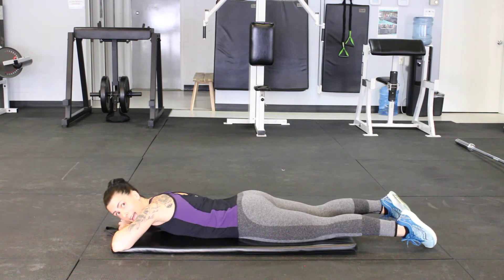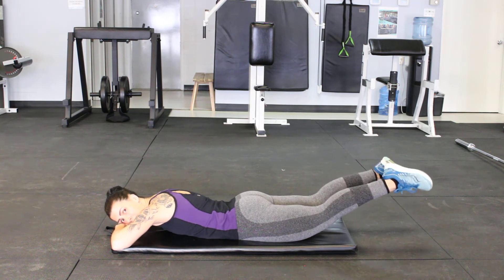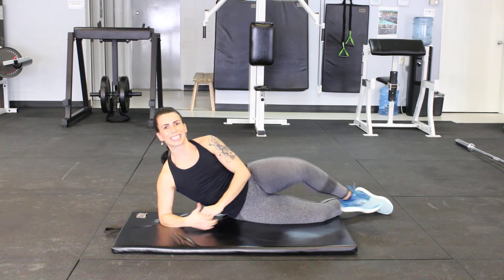We can also choose to relax our upper body and just simply lift our legs — lift, back down, lift, back down. Those are your variations of back extensions.